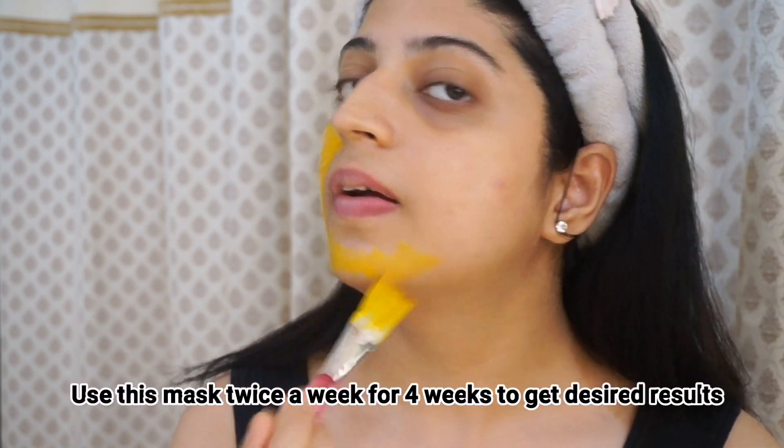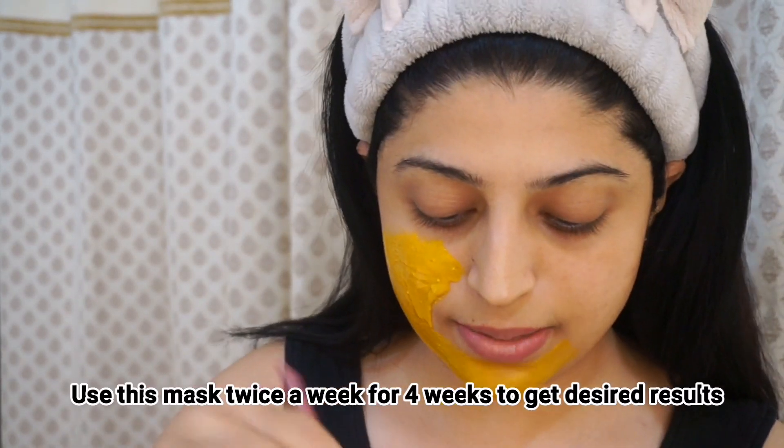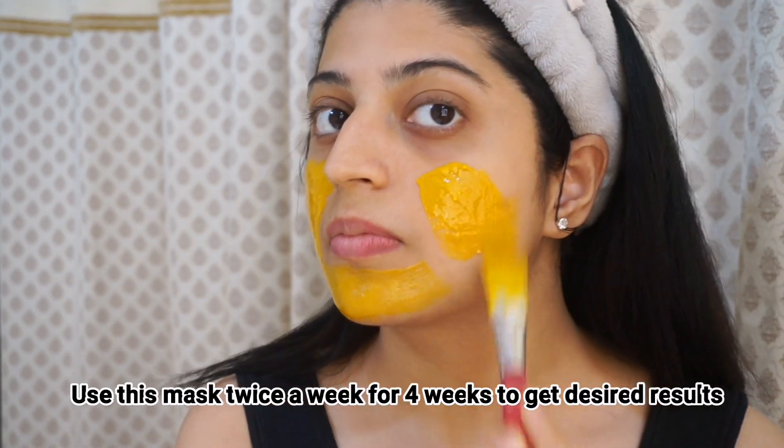I have put my hair at the back so it doesn't get messed up. Then I am going to start applying the face pack. Turmeric, due to its antibacterial and antiseptic properties, helps in preventing breakouts and also heals existing acne.